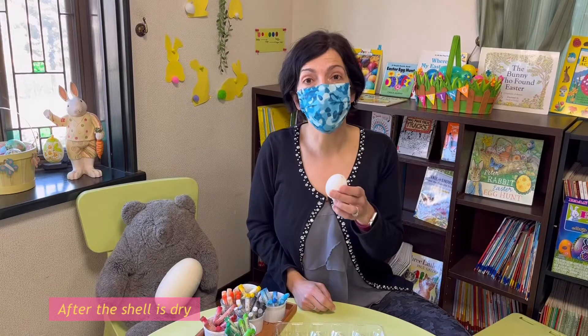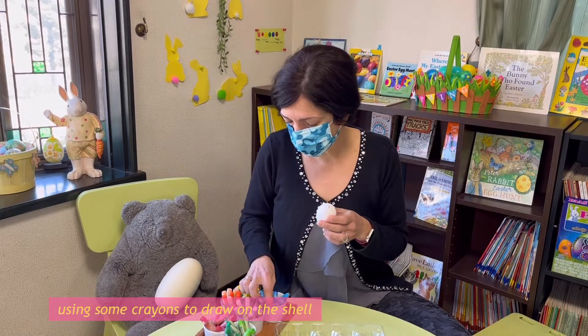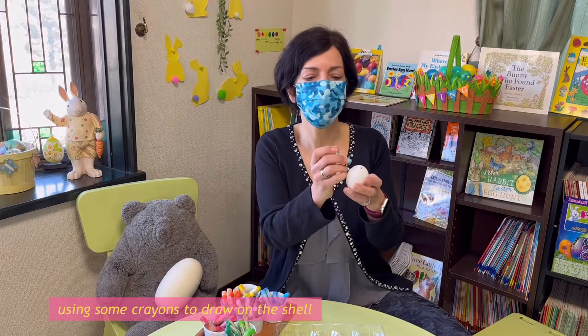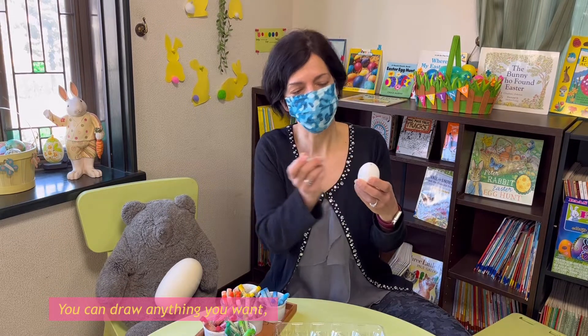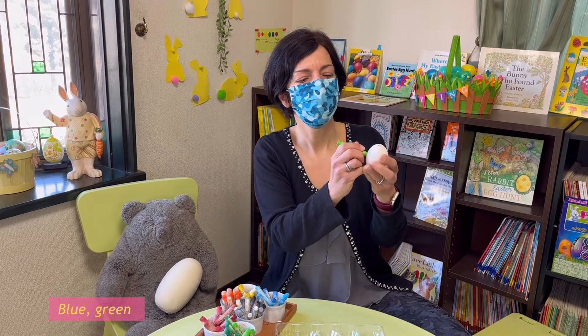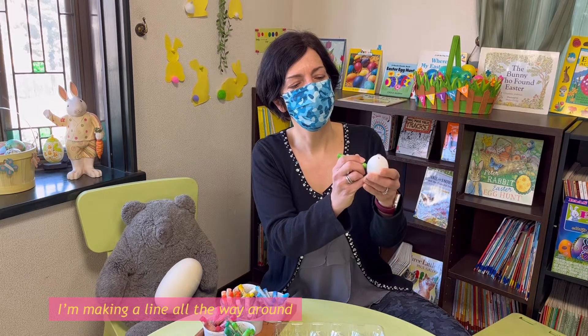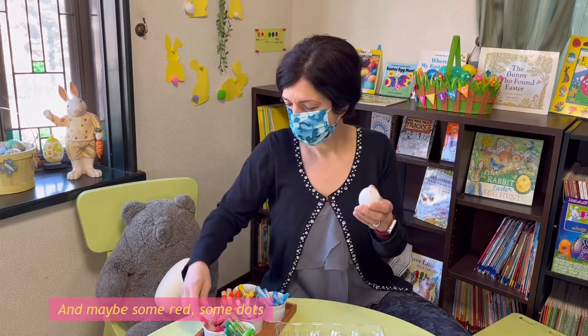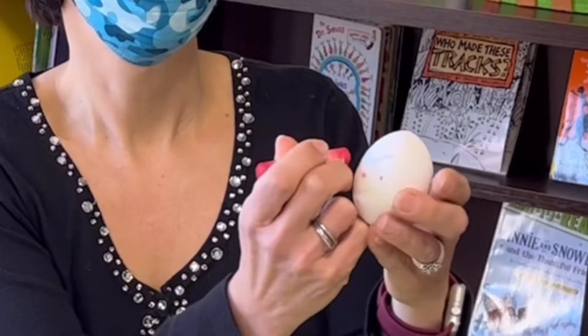After the shell is dry, you can start to decorate it using some crayons to draw on the shell. You can draw anything you want and use any color — blue, green. I'm making a line all the way around, and maybe some red dots like this.